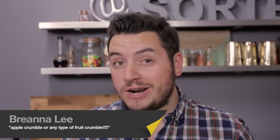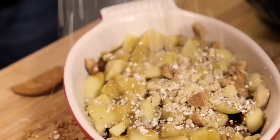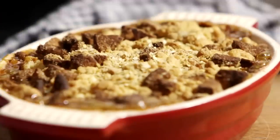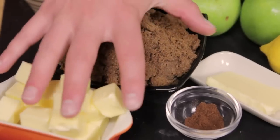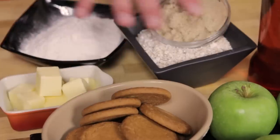Everybody loves a good crumble, but this one really takes a biscuit, thanks to you. This crumble has a base of apples which we're going to cook off in lemon, butter and a pinch of clove. We're going to make a toffee sauce from these and some cream, and then a selection of crumble ingredients we'll come to later on.